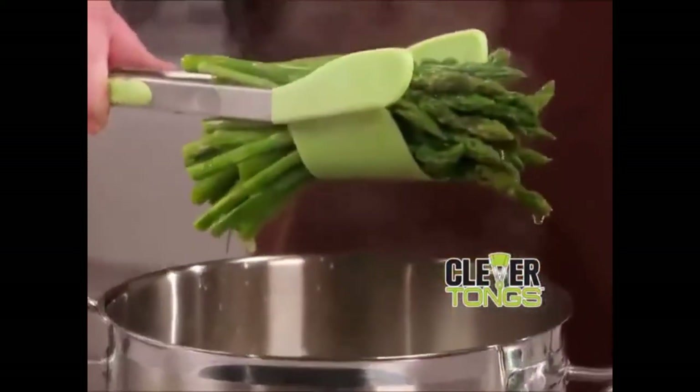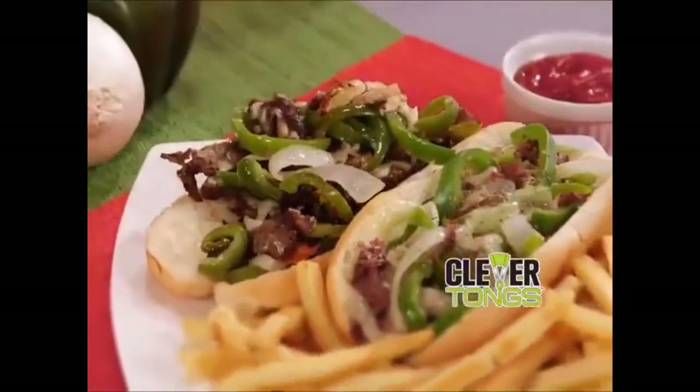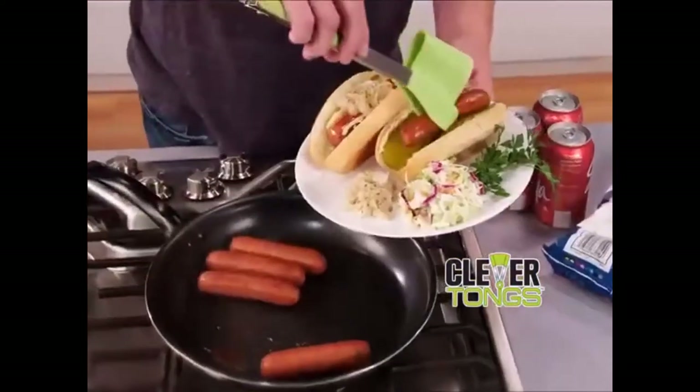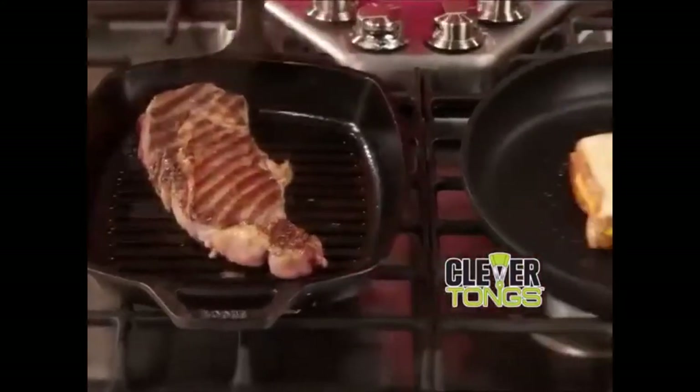Grab and lift a whole bundle of asparagus spears right from the pot, or scoop, lift, and serve an amazing Philly cheesesteak in seconds. Clevver Tongs is the handy two-in-one helper you need to grip and flip that king-sized rib-eye with ease, and then flip and serve a mouth-watering grilled cheese.